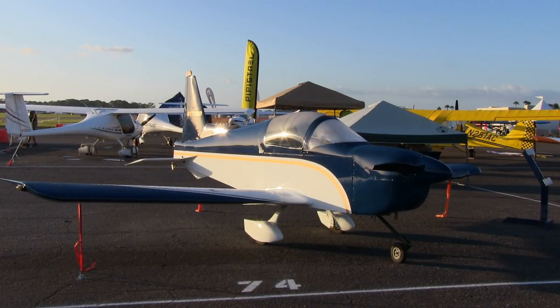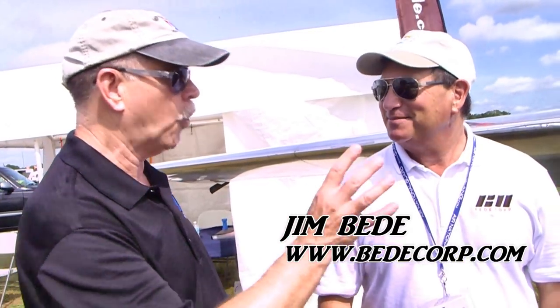We're here at Sun and Fun and we had to come by the BD booth and look at some constructions we've seen, partly because of the construction which we'll talk about, but also because we'd seen the BD-17 — which is behind our camera here — earlier and we've done some video on that. But now we're looking at a different airplane. I'm Dan Johnson, talking with Jim Beattie, who is going to inform all of us about what's going on. First, what is this and how is it different than the 17 we looked at earlier?